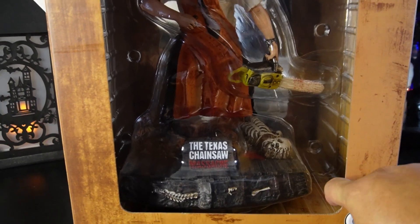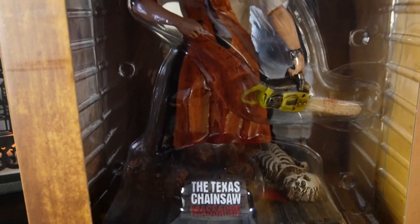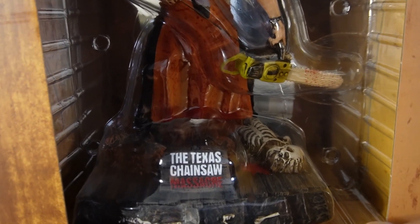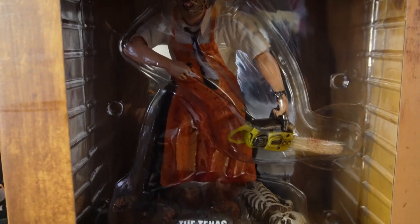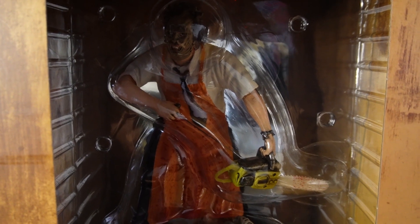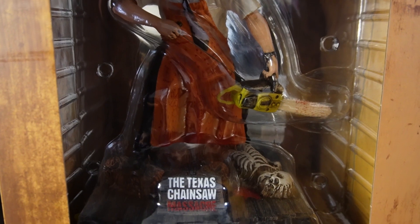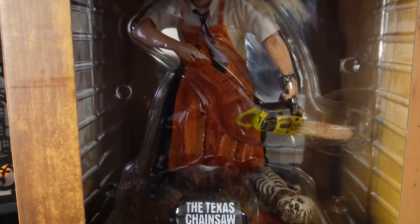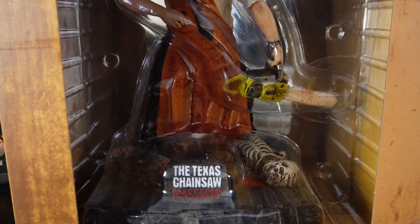Let me hit that little 'Try Me' button so you can hear it. [chainsaw audio plays] Yeah, you can hear that — it's a long one. That's what it does. Yeah, it's a nice piece — you can hear Leatherface in there. All right, let's get this beauty out of the package and take a close look at it.